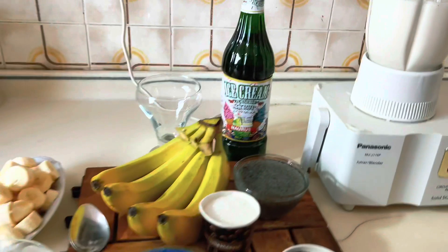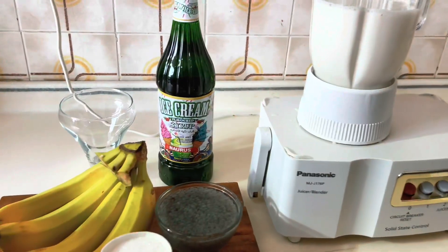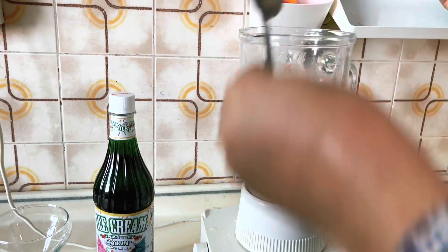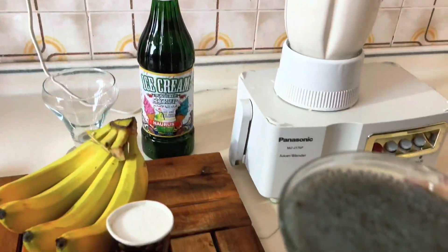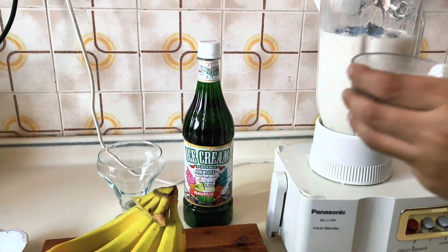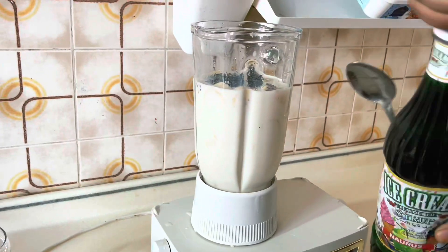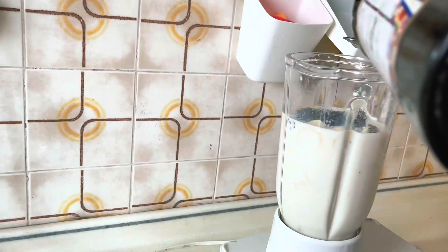You have to add 2 glasses of milk — I have measured it. Then you have to add 2 or 3 bananas. Make sure you use very good ripe bananas. Then you add about 1 to 2 tablespoons of the ice cream syrup.